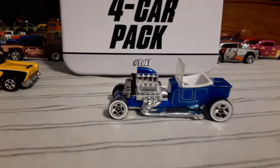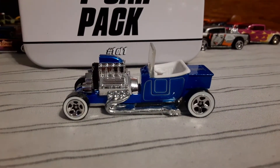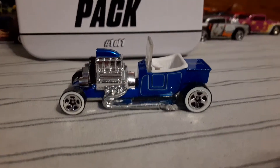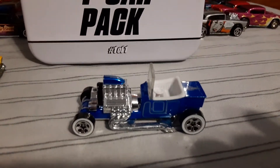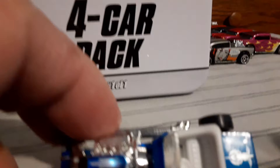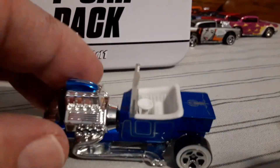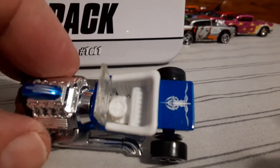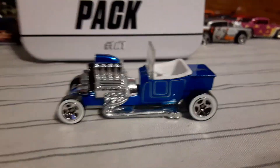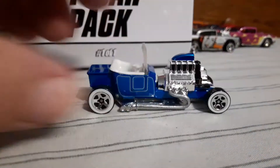First we got this nice metal T-bucket with the white walls, white interior. I like this casting — the pin striping a little bit there on the back. Man, that would be a fun car to drive in real life. So that was one of the other cars.